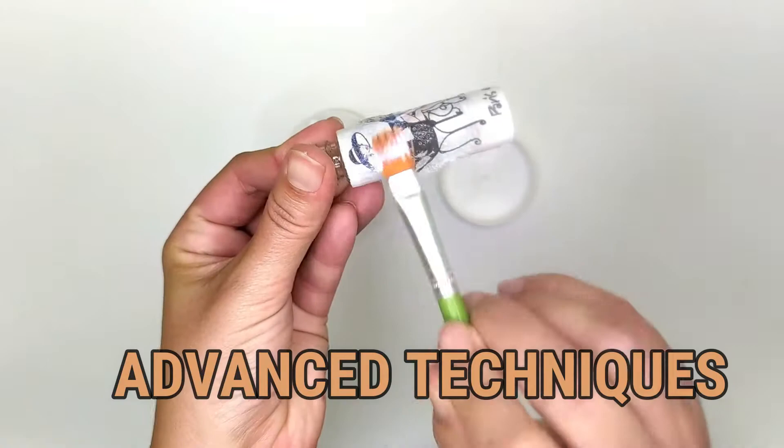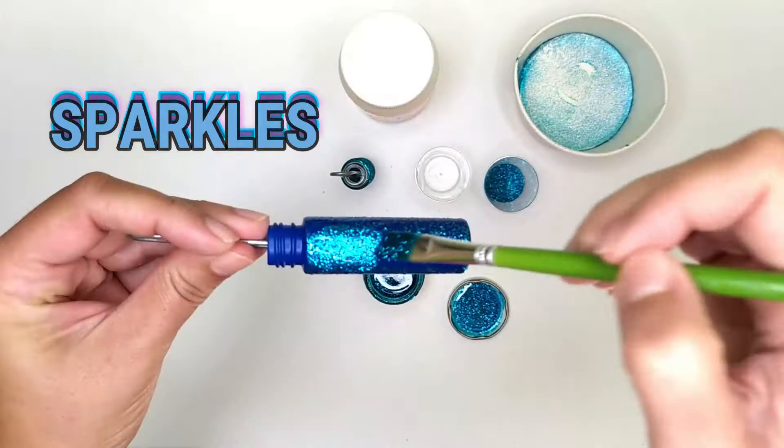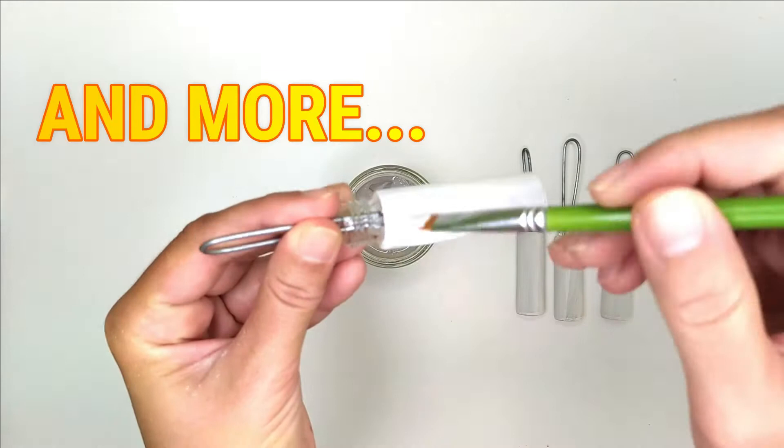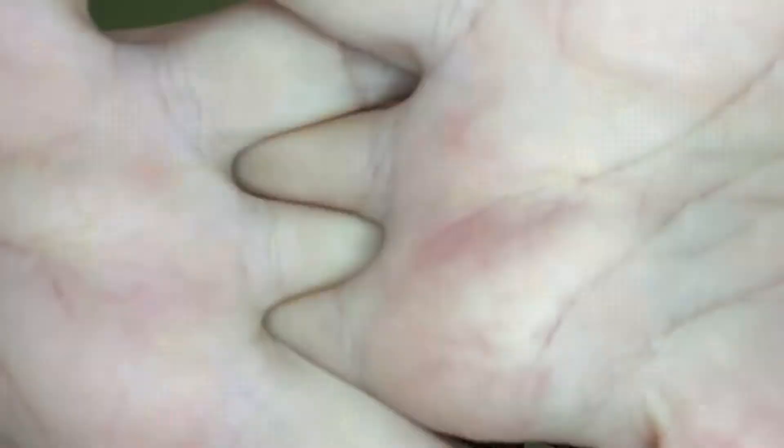Hi guys! This is Agatha from Rollsgold and I would like to show you some different ways how to decorate your own roll-on bottles. Are you ready? Let's do this! Today I'm going to show you how to decorate your bottles with dried leaves.